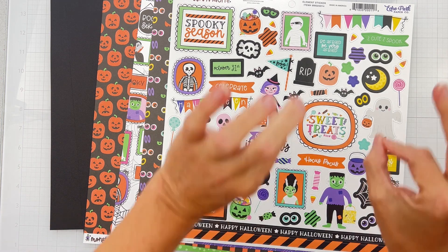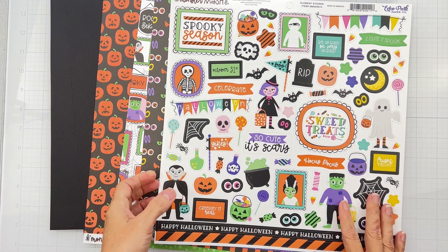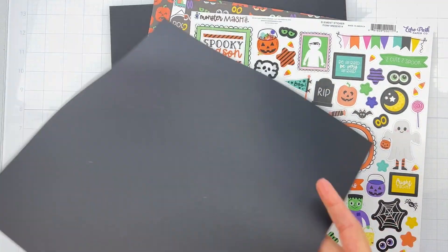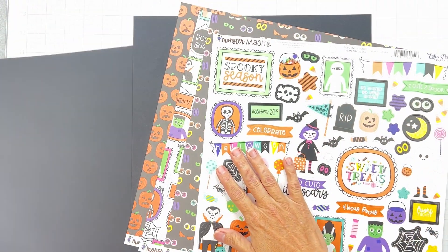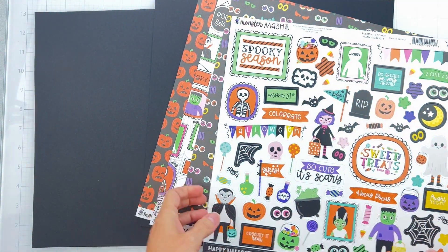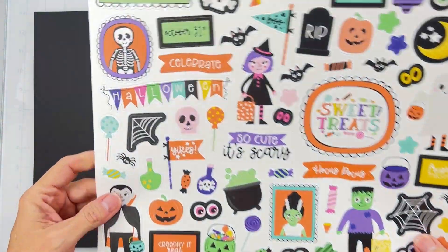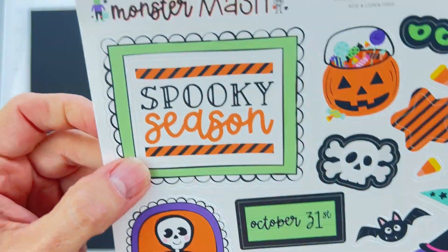I don't even know what I want to use yet, but I do have black cardstock — it is a nice, smooth, very sturdy black cardstock from My Colors Cardstock, like a really nice weight on that. I've also got a whole sticker sheet with icons, banners, and all of those funny spooky happy things.